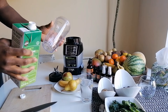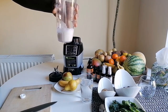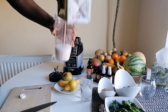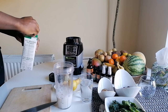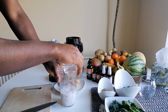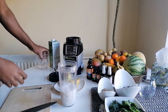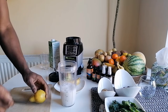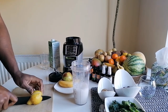I pour up to 200ml of almond milk, then put about 100ml of water in there to bring it to 300ml total. Then I put maybe half a pear in there.